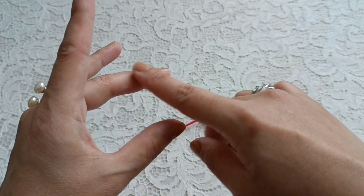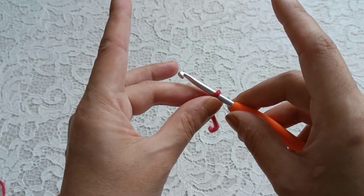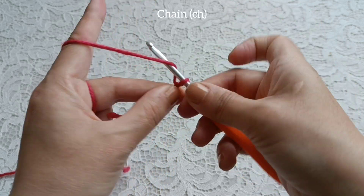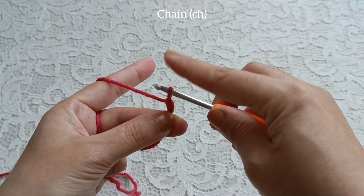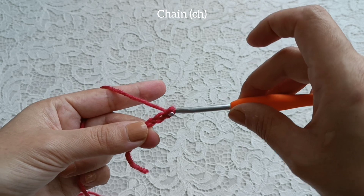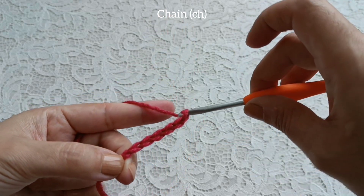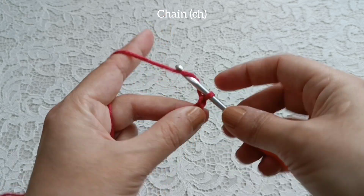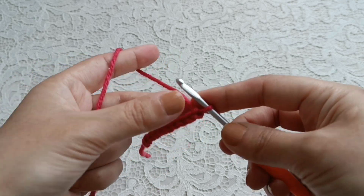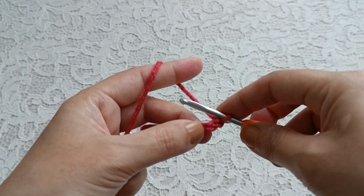This is in right hand and left hand. Take hook, take yarn like this, yarn over, pull up yarn, make a chain, yarn over, pull up yarn, make a chain, and continue to chain. I made 10 chains here. Add one, two more chains to start making half double crochet.